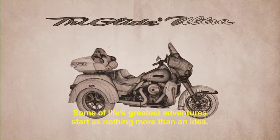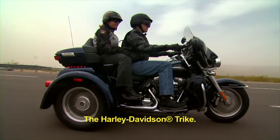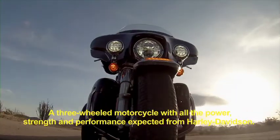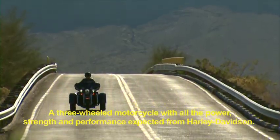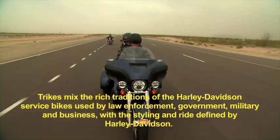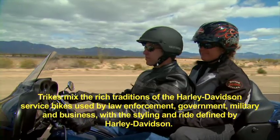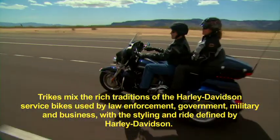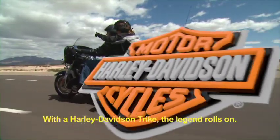Some of life's greatest adventures start as nothing more than an idea. The Harley-Davidson Trike — a three-wheeled motorcycle with all the power, strength, and performance expected from Harley-Davidson. Trikes mix the rich traditions of the Harley-Davidson service bikes, used by law enforcement, government, military, and business, with the styling and ride defined by Harley-Davidson. With a Harley-Davidson Trike, the legend rolls on.